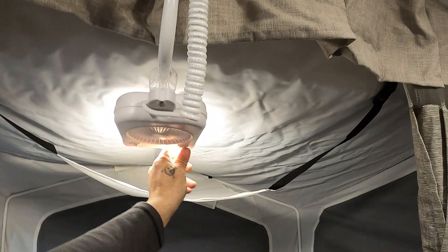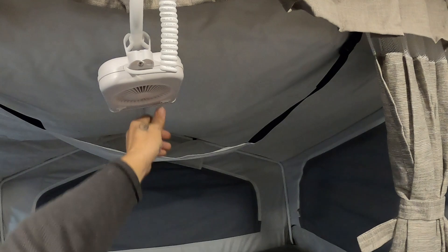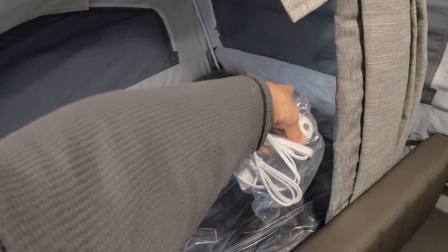Each of your bunks has a plug-in light and fan. Each one of these will also plug in on the end of your bed to give you a heated mattress.